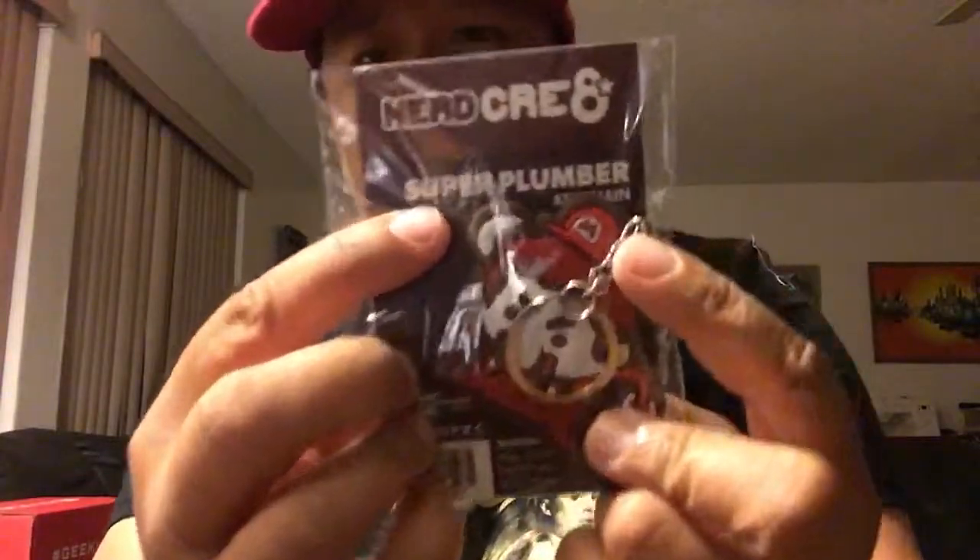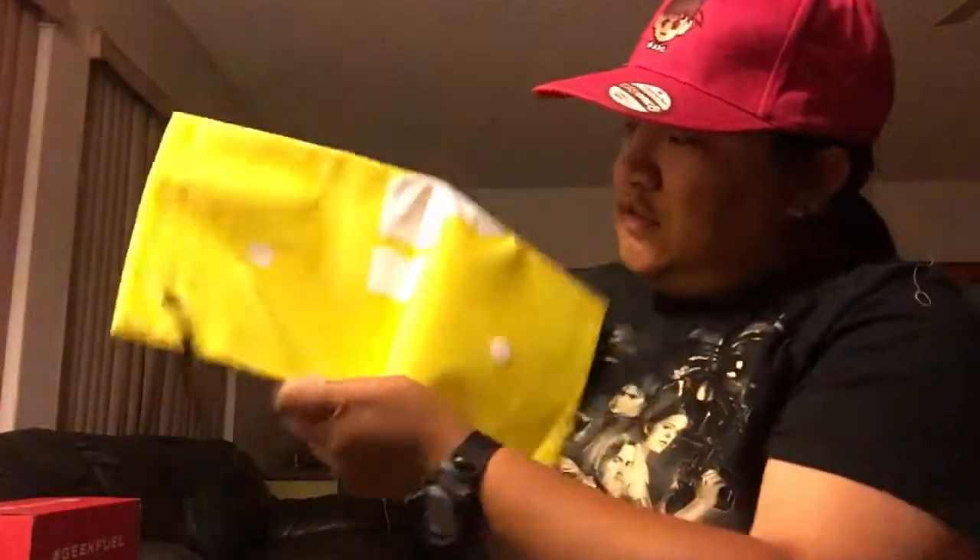There's a NerdCreate — by the same people who did the hat and the shirt — it's a Mario keychain. They call it 'Super Plumber,' but it's Mario and it's a Geek Box exclusive. So that's cute. And then the drawstring bag, and it's got the purple question mark on it — like boom — so I can get like a mushroom or something out of it. That's a drawstring bag. Nice.